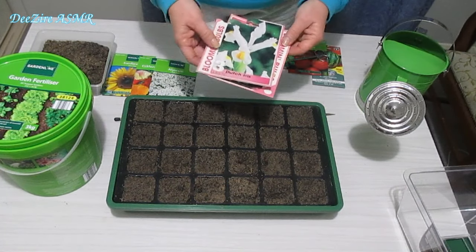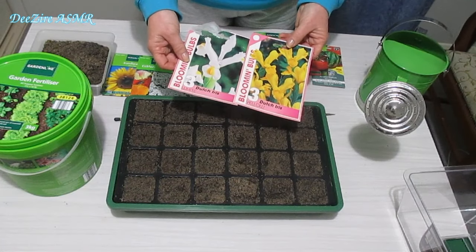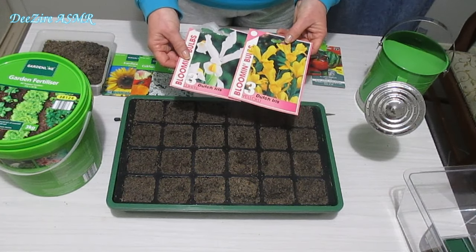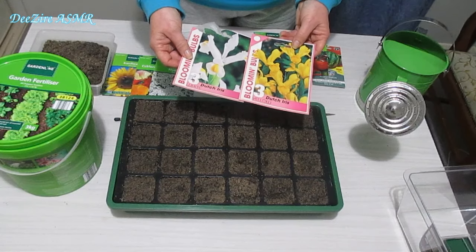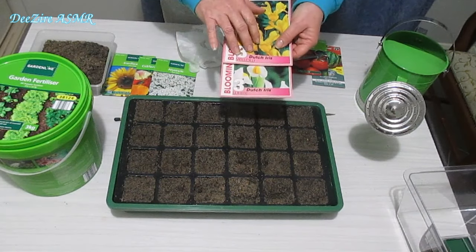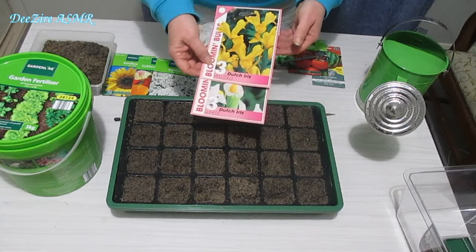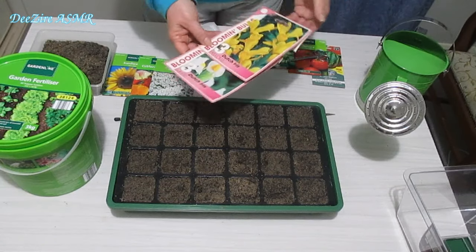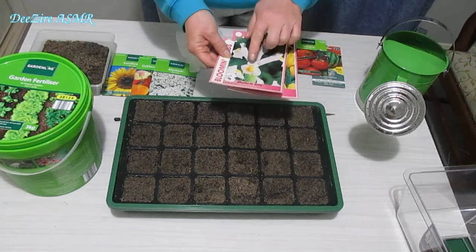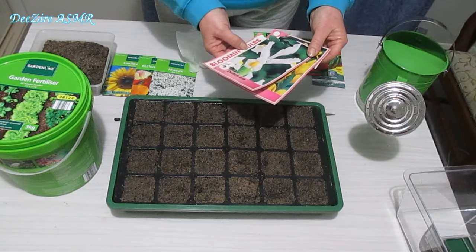Just before I get started I thought I'd show you some Dutch iris I planted in the garden today. I've got my daffodils which have already finished flowering, and I'm trying my hand at some tulips. Hopefully at the end or middle of spring I'll be able to do another garden walk-around for you. I've got some yellow Dutch iris and some white ones with yellow centres.